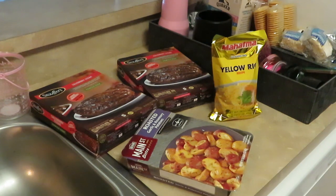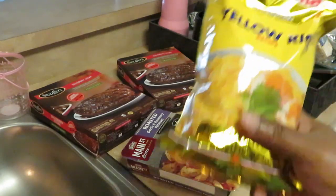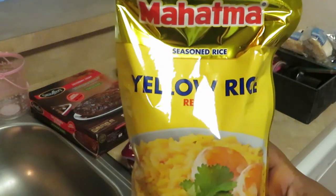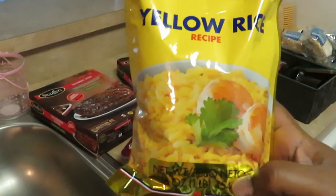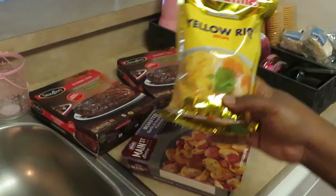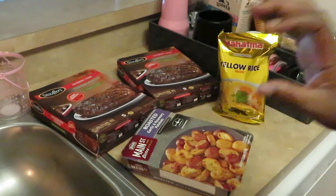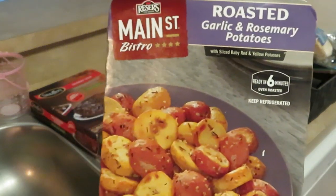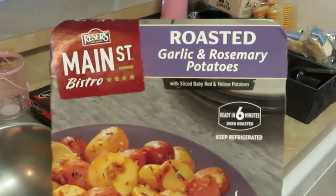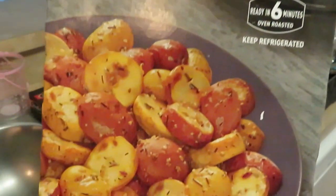Hey guys, it's Arika Mitra and today we are getting ready to cook dinner. The first thing I have is my favorite rice — the yellow Mahatma rice. I love this rice, nice and soft. I've talked about that rice a million times. All right, and of course you've seen me cook these too — I really love these Main Street Bistro roasted garlic and rosemary potatoes.